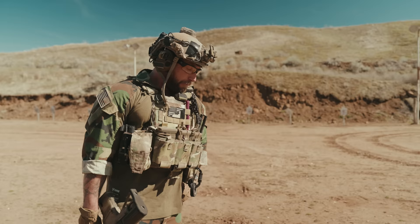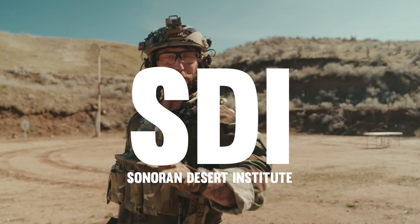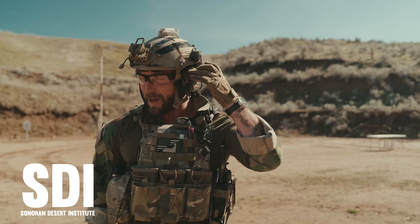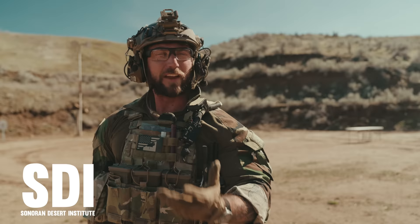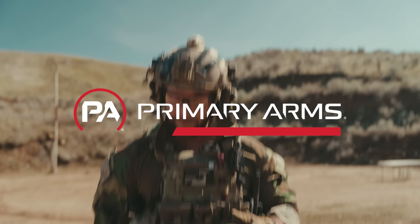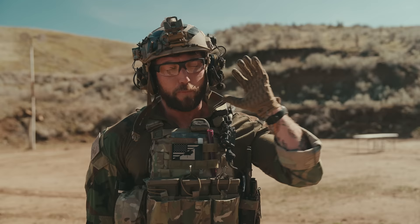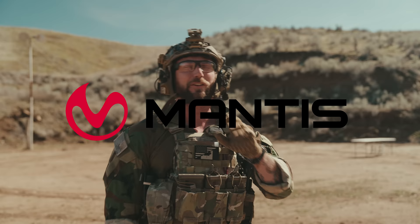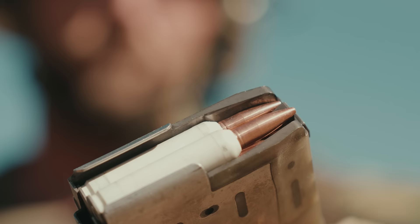Before we get into it, we have to thank the biggest sponsor of the channel, the Sonoran Desert Institute. If you're looking to get your start in gunsmithing, we cannot recommend them enough. We absolutely love them. They support the channel and all the crazy stuff we do, like take a look at an experimental rifle. Also, Primary Arms — they have a great optic selection including the Compact 1-8. For dry fire training, nothing is better than Mantis. And finally, AAC for our ammunition sponsor. Today AAC does not make polymer ammunition, but generally they do support their ammo choices.